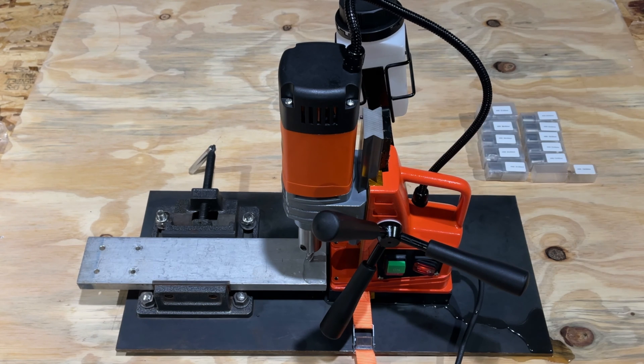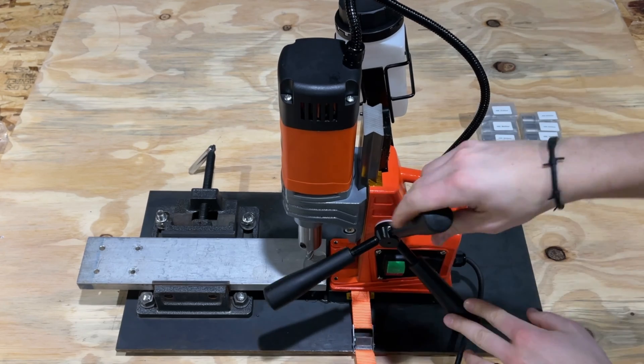Then we put some hearing protection on and turn the drill press on.